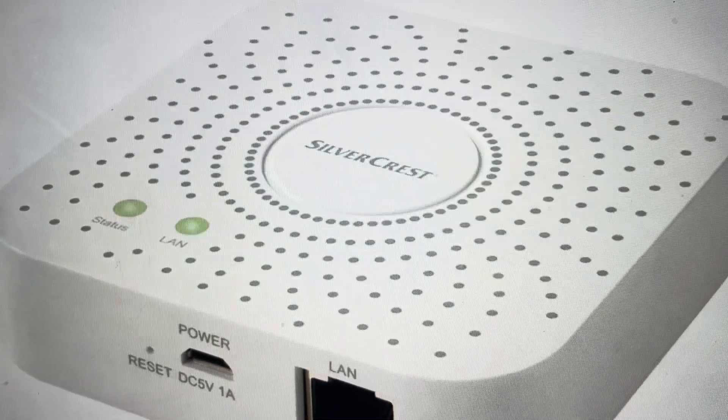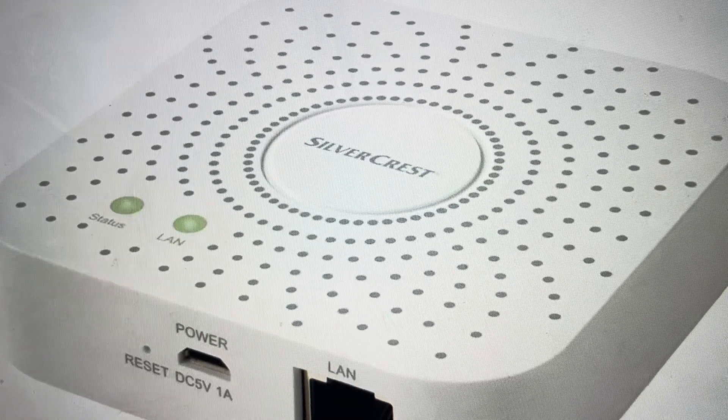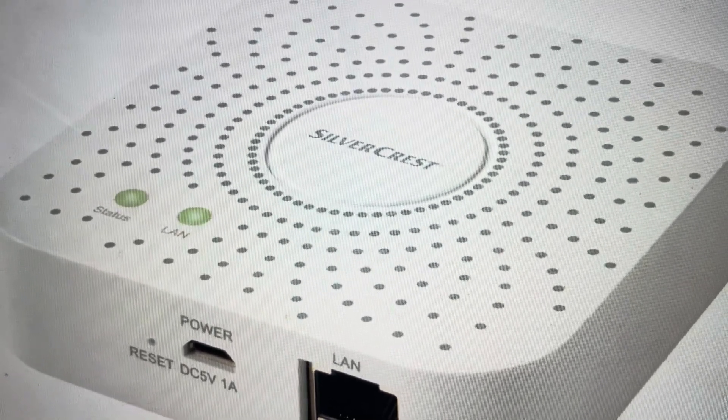The second reason you might want to do this is if you want to set this hub up somewhere new and you just want to use it as a totally new device — we can go ahead and do a hard reset.